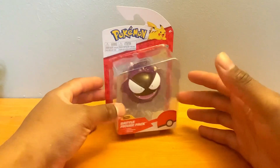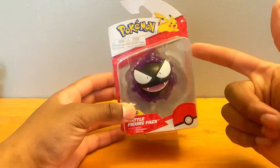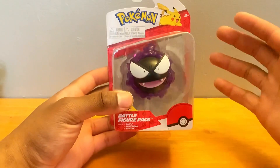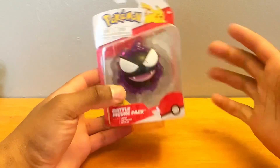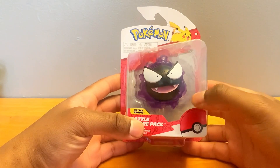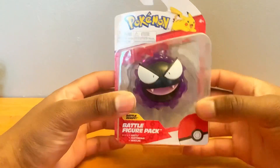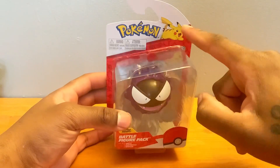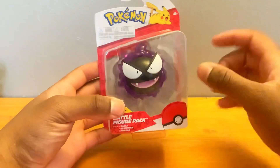What is up, this is your boy Training Power here with another review — the brand new battle-ready figure pack featuring Gastly. I've waited for this figure so long. Let's take a look: you see Gastly in the front, you see 'Battle Ready Battle Figure Pack Gastly,' you see the Pokeball, you see Pikachu, Pokemon. This is a new packaging.